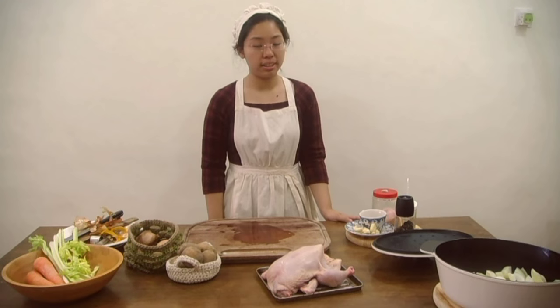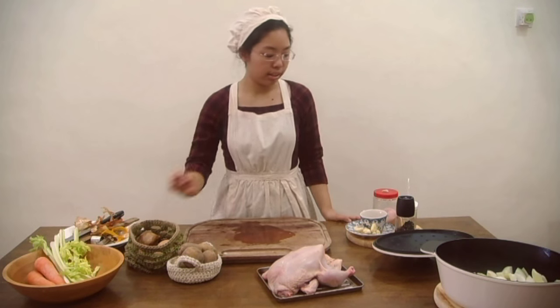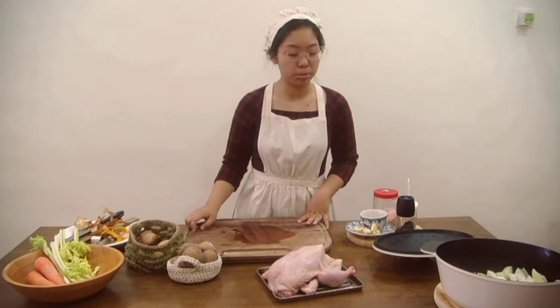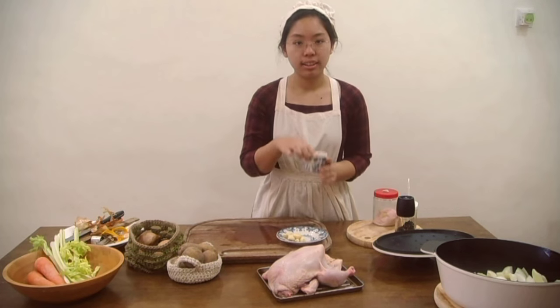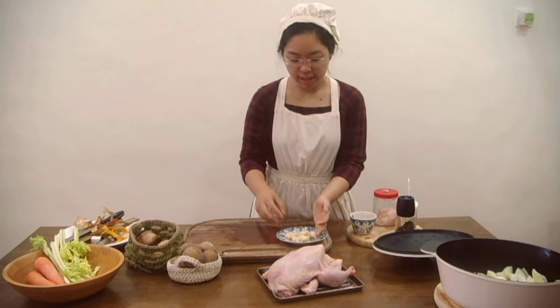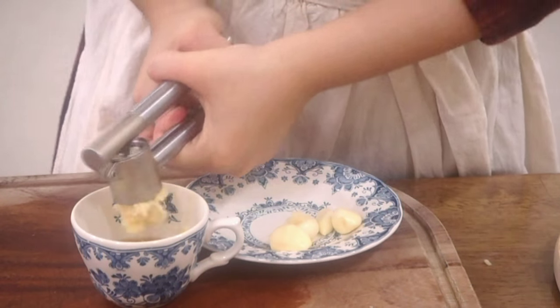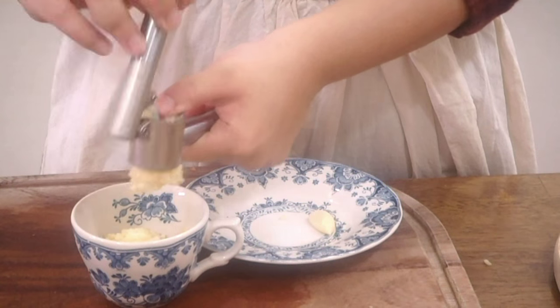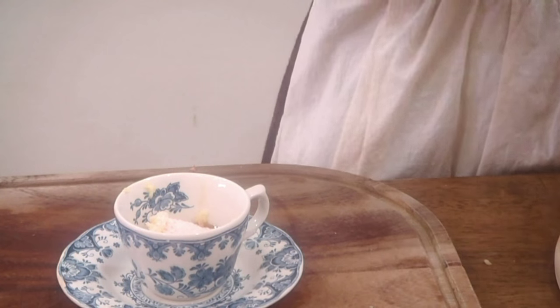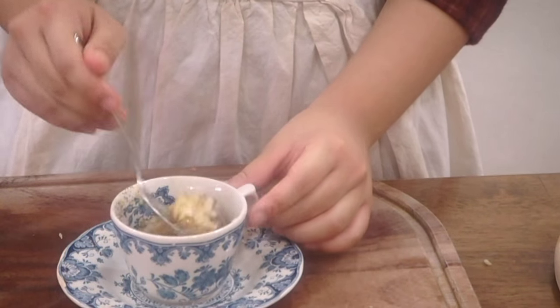Now I'm going to season the chicken with pepper, salt, honey and garlic. It's very, very simple. And a little bit of fresh lime and rosemary. To start off with, I've got 2 tablespoons of honey in a little cup and about 10 cloves of garlic. I'm going to put about a tablespoon of salt and 2 teaspoons of pepper.